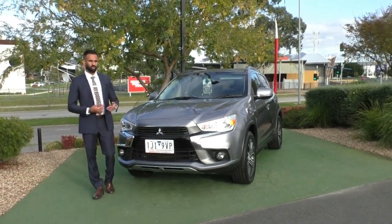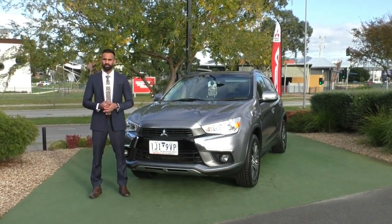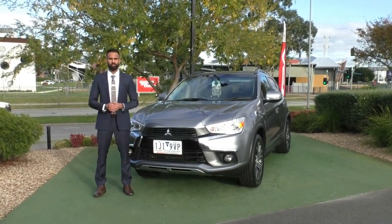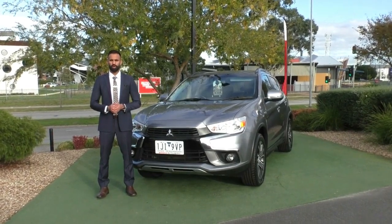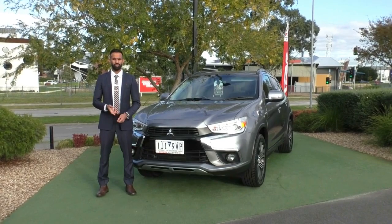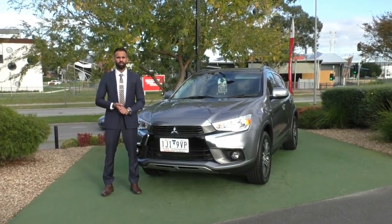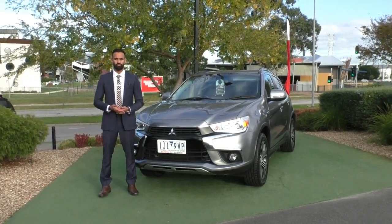Please do talk to us about these options as it is a great way to keep your car protected. The other thing we will talk to you about is a premium mechanical protection plan — it's going to give you another five years of cover on 181 electrical and mechanical components of the vehicle. You also get up to 10 years of premium roadside assistance, nationwide unlimited claims for the term of the contract, and $3,600 per claim covered, so it's a great way to keep your car's mechanicals and electricals protected.